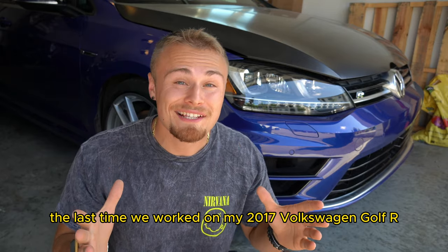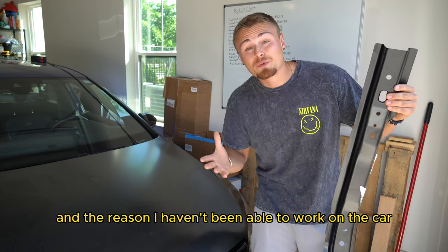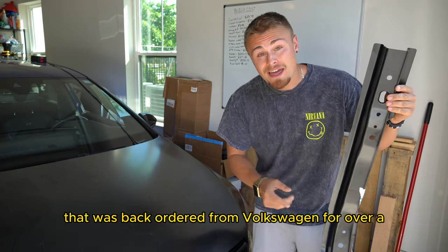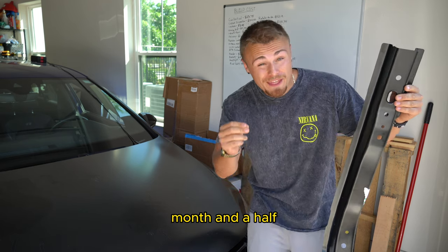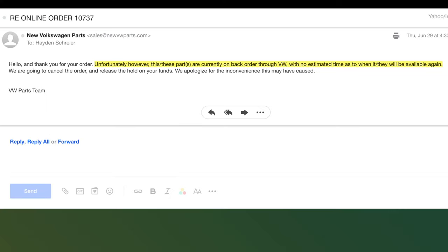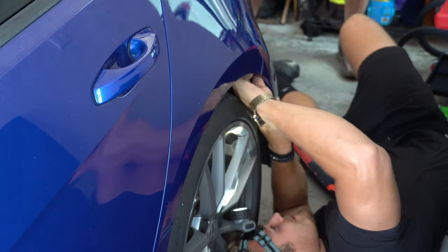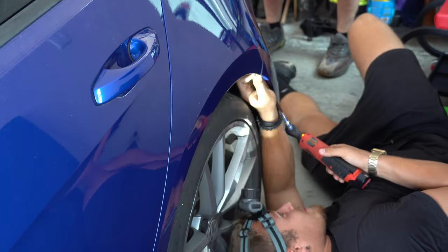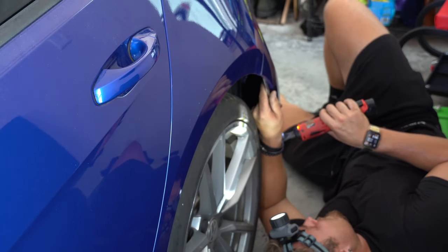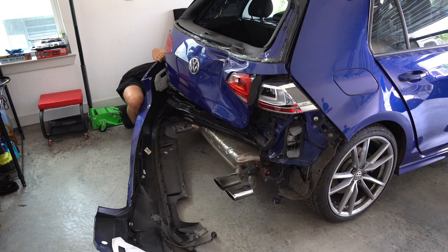It has been quite a long time since the last time we worked on my 2017 Volkswagen Golf R. The reason I haven't been able to work on the car is because of this piece right here that was backordered from Volkswagen for over a month and a half. But it's finally arrived. These are just things that are out of my control and also seem to be pretty common in the automotive industry, so consider that if you ever want to do this yourself.